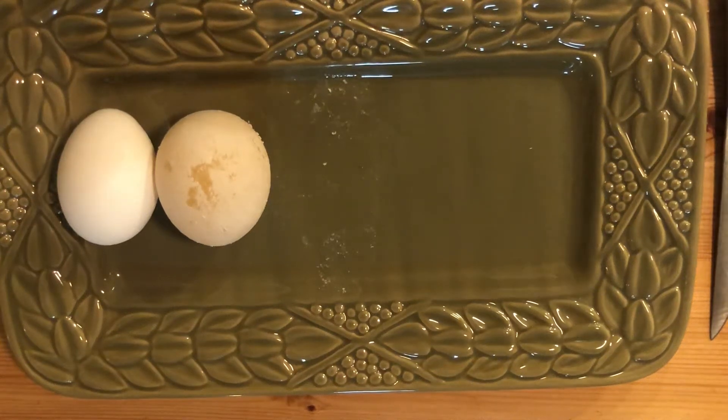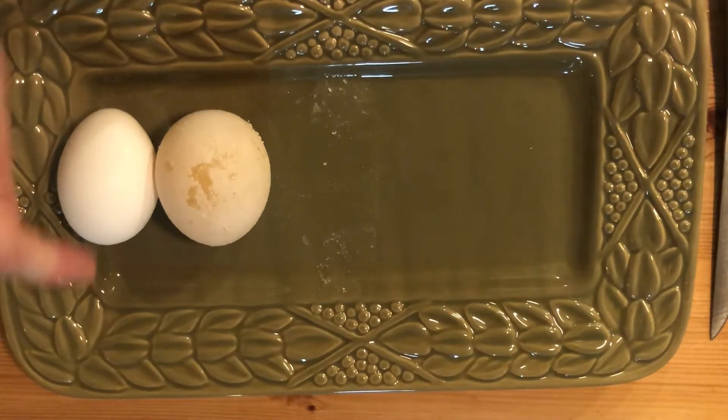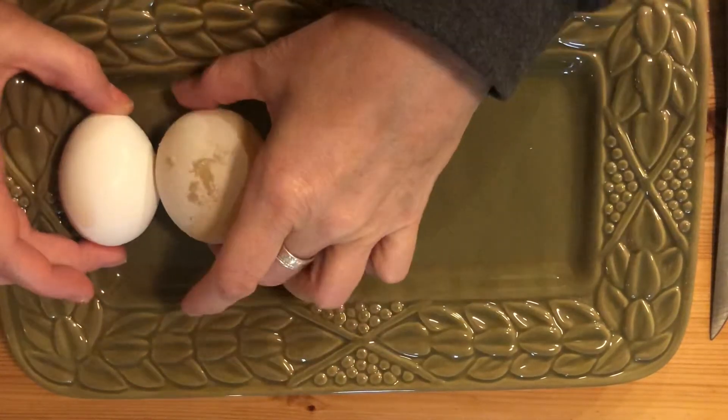All right, some of you made some predictions on what you thought was gonna be inside the egg. So remember, this is my egg that was not in the vinegar.